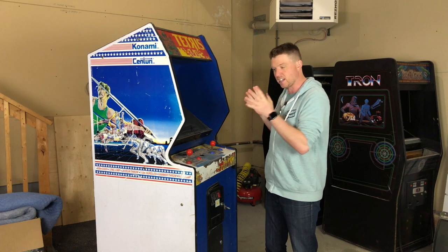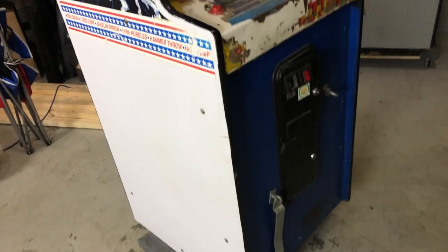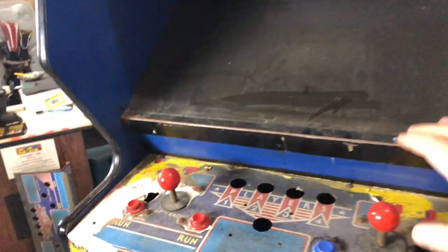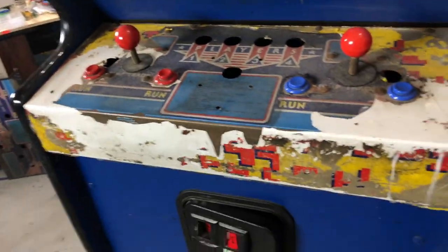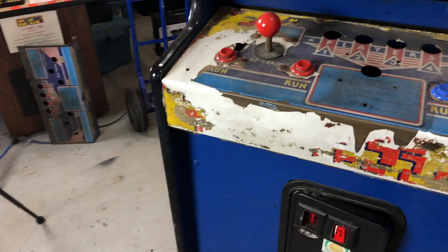Before we do that, let's take a closer look at what's going on with this cabinet. As far as arcade cabinet finds go, this thing's actually in really, really good shape. Let's start here on the front of the cabinet. We know we're going to need a new cardboard bezel on the inside — that thing is destroyed. It looks like it's just succumbed to the life of living in this game. Next, a new control panel. I actually have one right down there, and we're going to send that away at some point and get it powder-coated.